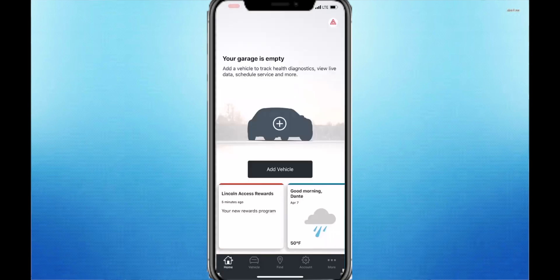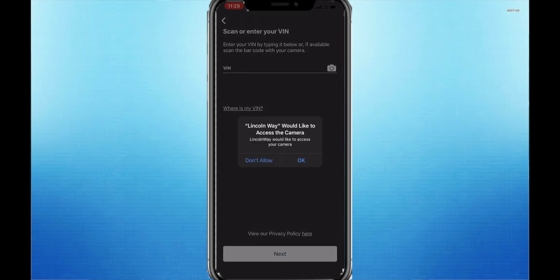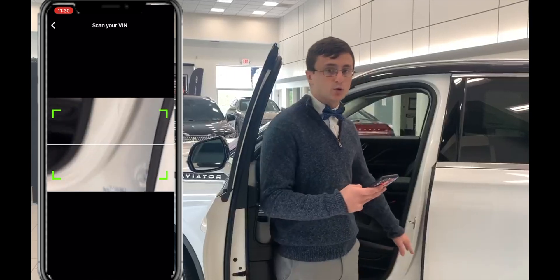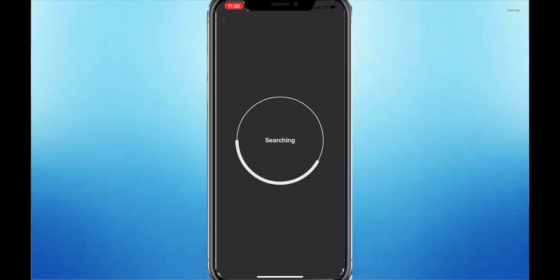Now that everything is set up, you should see a blank car with a plus sign on it — go ahead and click that. It's going to give you two options: either manually type in your VIN or scan your VIN. If you're going to scan your VIN, it's located right on the door jamb when you open your door.